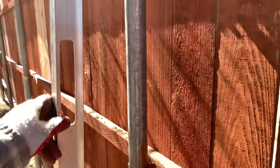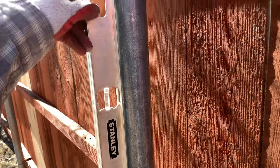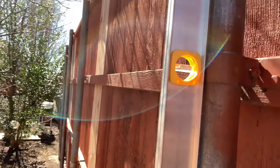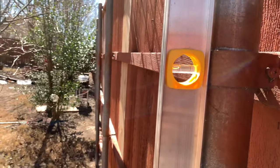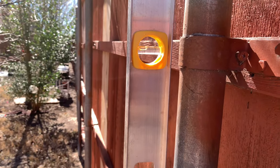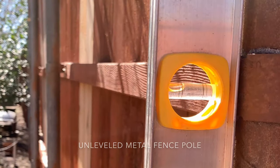It's not leveled. If you look at it, the bubble is on the left side — it has to be in the middle. Just like that, along with the metal fence pole.